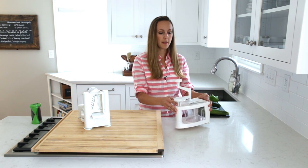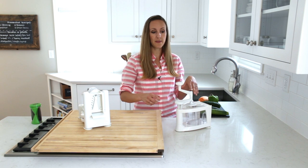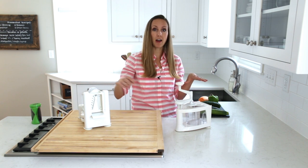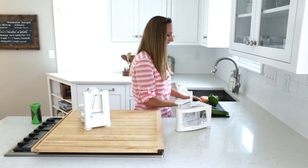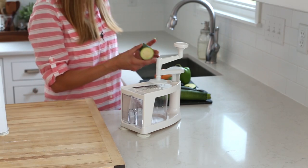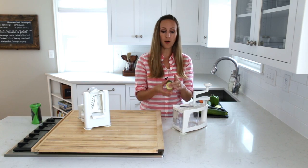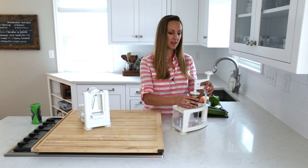The Mueller is a little different from the Paderno and a traditional spiralizer in that it goes top-down rather than side-to-side. Let me demonstrate how it works. I've cut the ends off the zucchini and then cut it in half — I find it's just easier to work with that way and you don't get noodles that are extremely long.